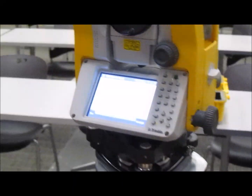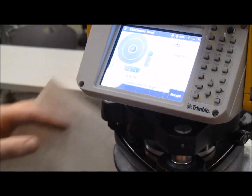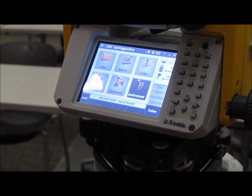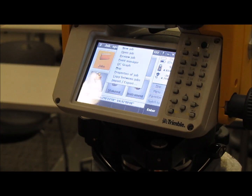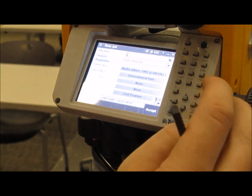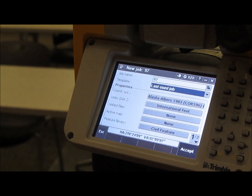If it is not centered, do some fine-tuning with the three fine-tuning knobs until all the bubbles are in the green, then hit accept. Once everything is level, you want to create your own job to save your data by hitting Jobs, then New Job, entering your job name or point numbers, and hitting Enter and Accept.